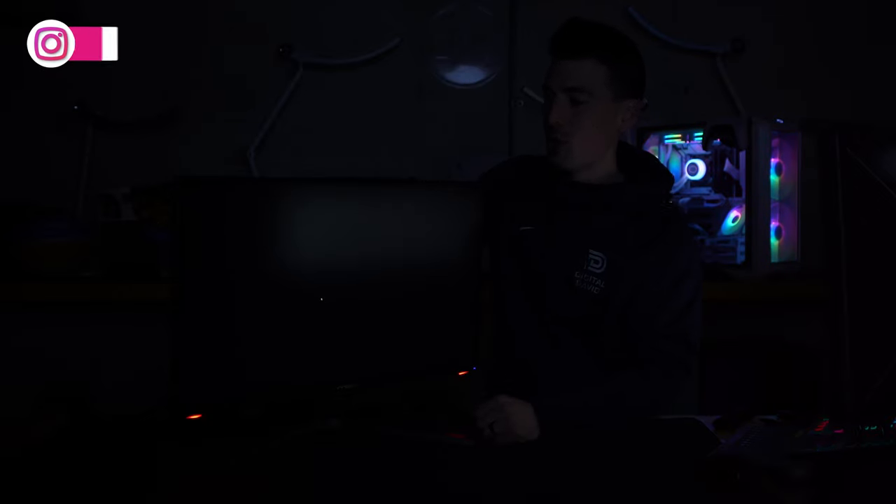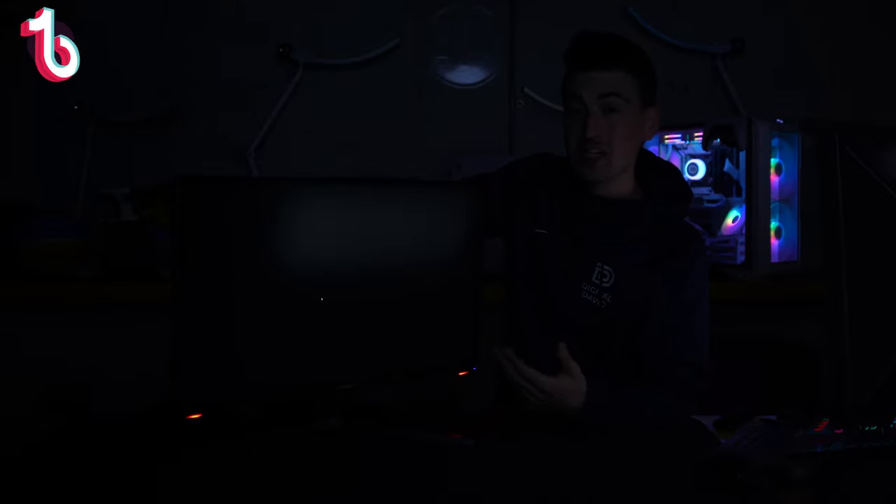Now let's talk about backlight bleed. With this monitor, we turned off all the studio lights and have a full black screen up, looking critically to see if there's any noticeable backlight bleeding. In this case, I would say no. If I'm being super critical, maybe just a smidge right up here, but not bad at all. Keep in mind that can vary panel to panel.